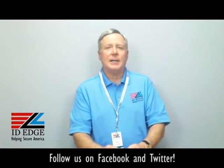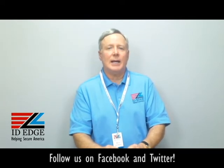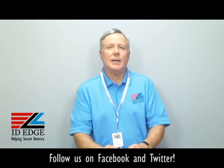As promised, here's the bad photo ID of the day. If you have questions you'd like answered on the show, submit them on our Facebook page — if used on the show, we'll send you a nice little gift. Call us at 800-798-3343 or visit our website idedge.com, where we have a live chat section so you can communicate with us that way too. Thanks for your time.